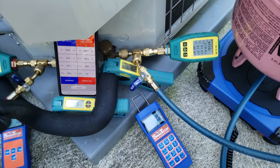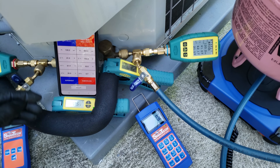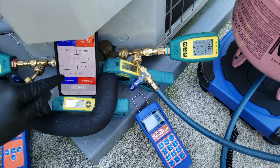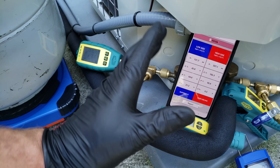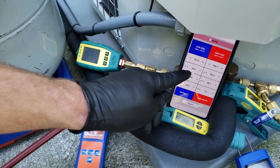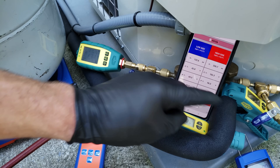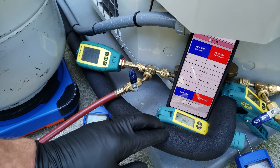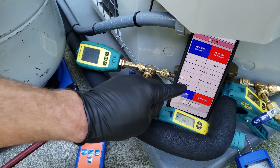The superheat method is taken on the low side, right here, and the app actually shows what the actual total superheat is. It says presently 20 degrees, but we're going to let the system run for about three minutes and make sure the sat temp is good. After that, we're going to let the system run for about 10 to 15 minutes so that the refrigerant can cycle through the system before really determining our true total superheat.